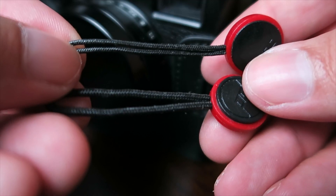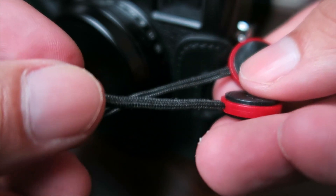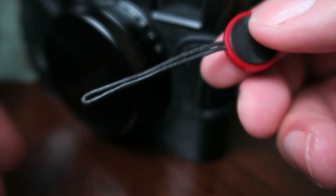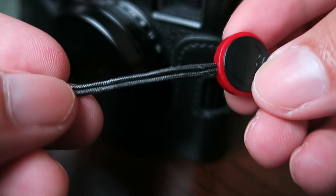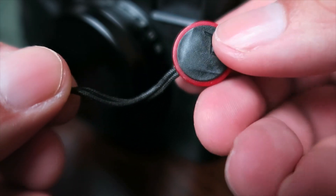So here are the differences between the new anchor and the old anchor. You can see the difference in the material that they were using — it's a lot thinner, so you can actually get it through the attachment on the side of your camera.